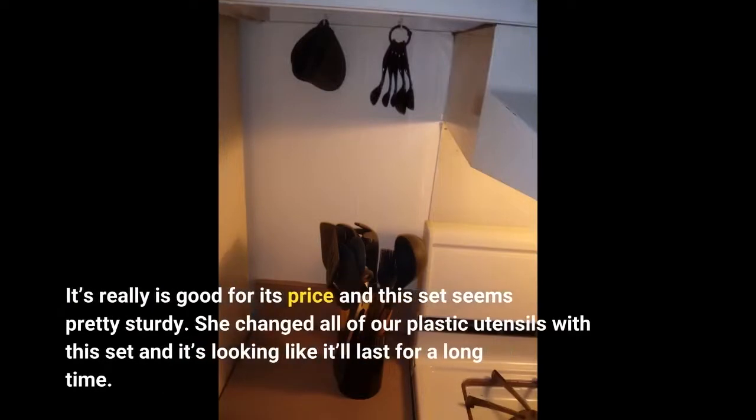It really is good for its price and this set seems pretty sturdy. She changed all of our plastic utensils with this set and it's looking like it'll last for a long time.